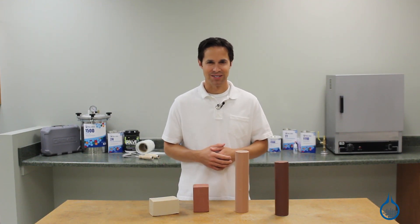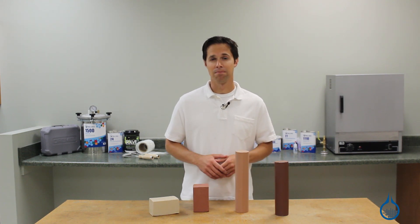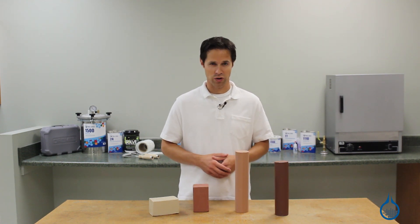Hi, I'm Steve from Fiberglass. Today we're looking at the clay that's available at Fiberglass.com and the role it plays in the composites workshop.